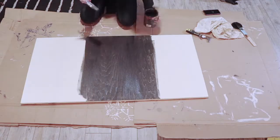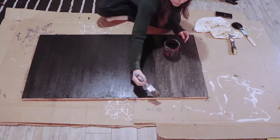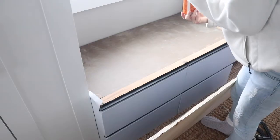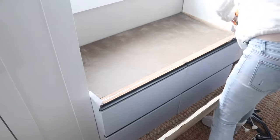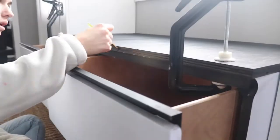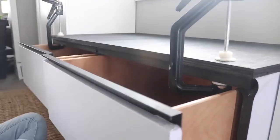Then I stained the plywood with a semi-gloss black stain — it goes on pretty brown, but once the second coat goes on it looks much more black. The handy panel gets glued down with Gorilla Glue along the edges, then clamped into place to dry overnight. Because the edge of the plywood shows the stripes when you stain it, I just came in and painted those edges black.